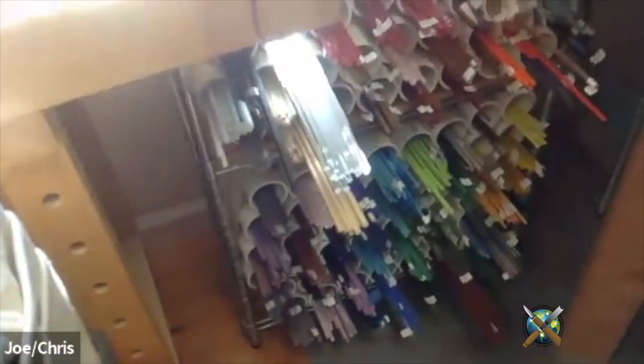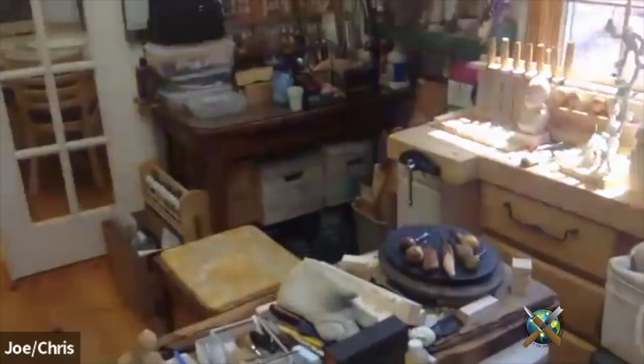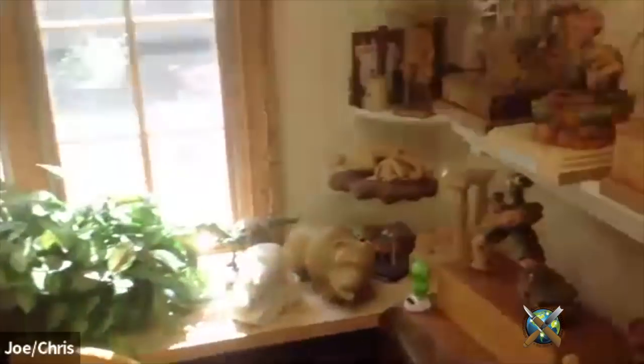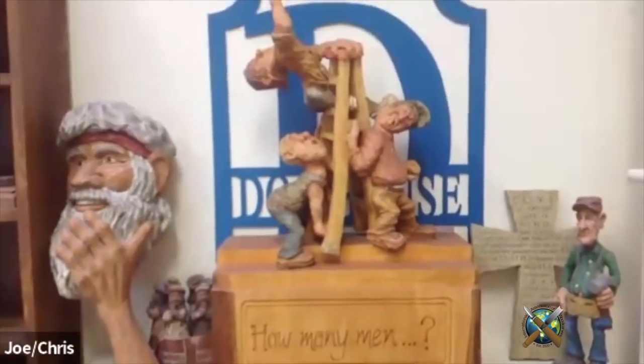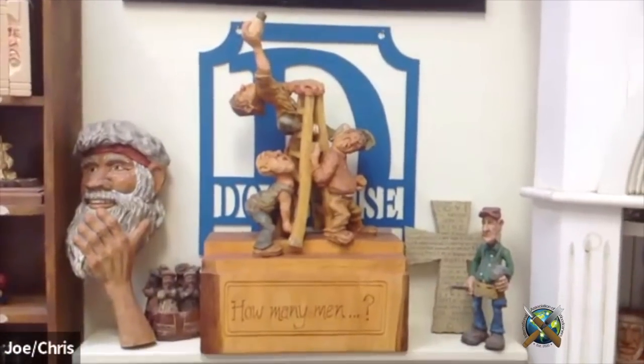There's all my glass rods down there. I don't do that nearly as much as my wife would like me to, because she likes to wear the jewelry after I make it, and it's hard to wear wood carvings around your neck. Here's one of my favorite carvings — it's called 'How Many Men': three guys screwing a light bulb, holding a guy's ladder — kind of a fun thing.